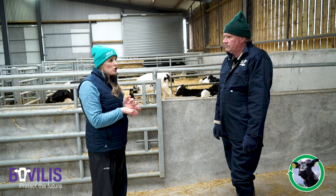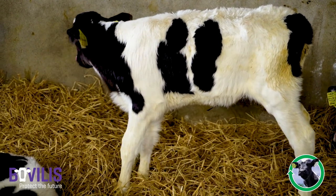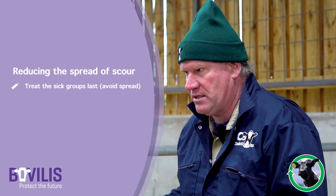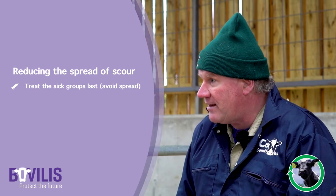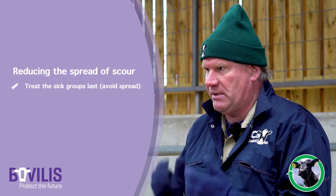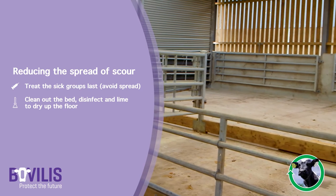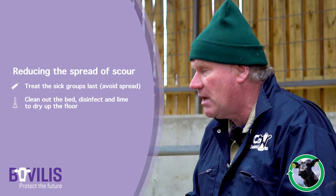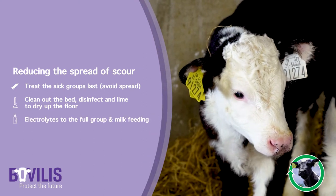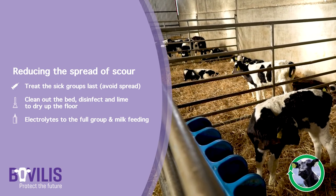Scour is going to be a group issue and not an individual issue. We've talked about diagnostics - what else can we do to stem the spread of scour within the group? If that group is starting to take off, the wet bums are starting to appear, they've now become a big infectious focus. The problem is we're starting to walk that infection around the shed - the tendency is to treat the sick calves first, get scour on our leggings and spread it. So we need to try and treat those sick ones last if at all possible. Take the bed out, get the place clean and dry, re-disinfect - use a powder disinfectant, a style of sand or dehydrated lime. Don't bring a whole load more moisture back into the shed by washing everything out. Get the bed out, get some lime in there.